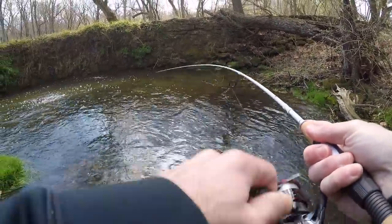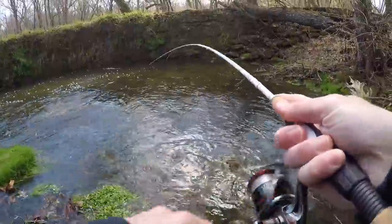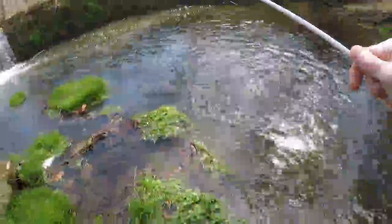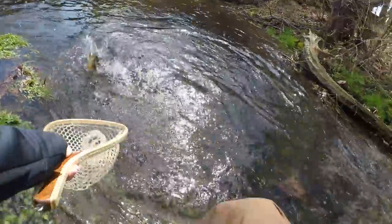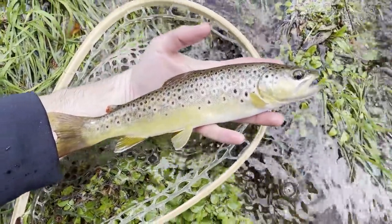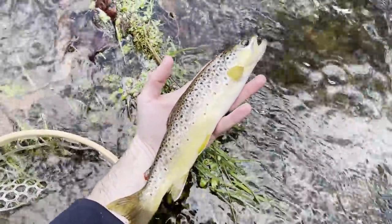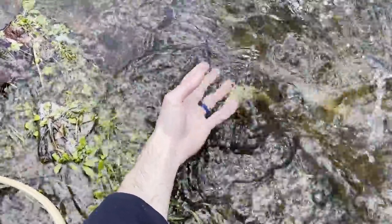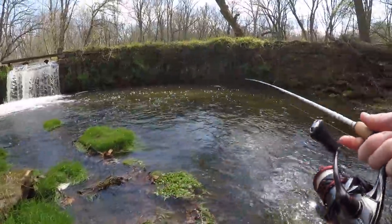There's one — nicest fish of the day! All right, just got the nicest one of the day, let's keep it going.